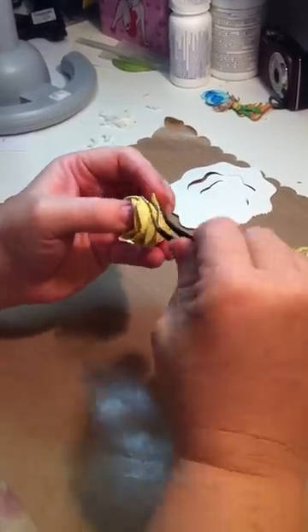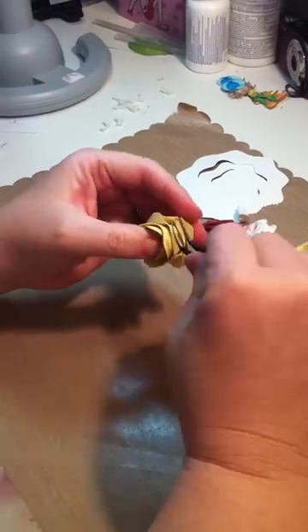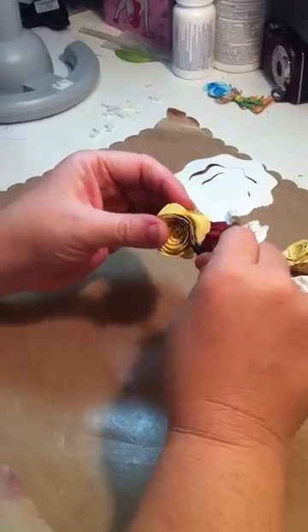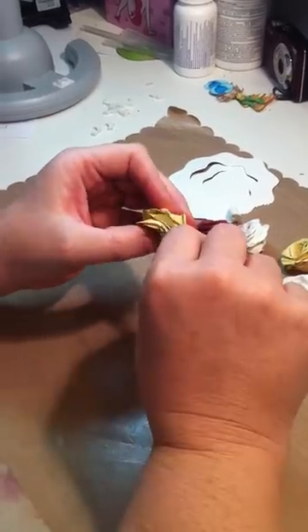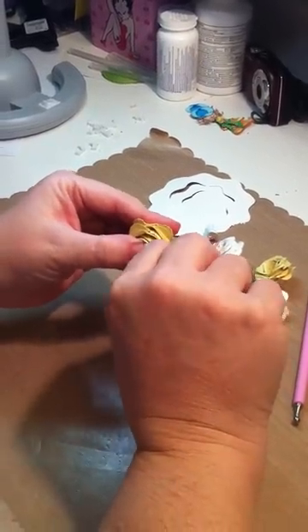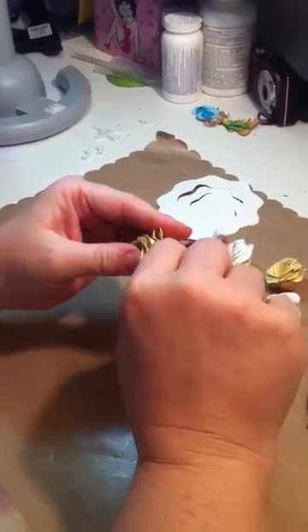I just sprayed it with some shimmery mist that I made using Americana paint. I usually get the glimmer and make my own glimmer mist and just spray it. I usually spray it after I've already cut them out. That way, if you want to add a little different colors to it, you can.